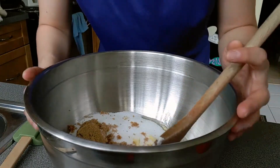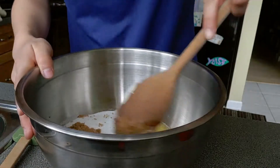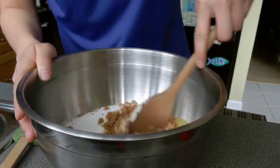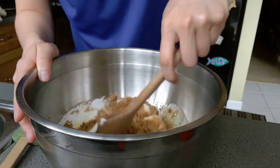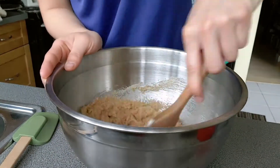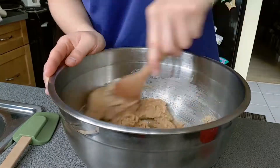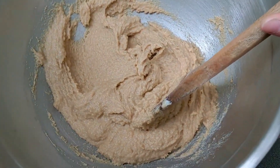Once you have it all in a bowl, you're going to combine it together. This is what it should look like after you've mixed it together.